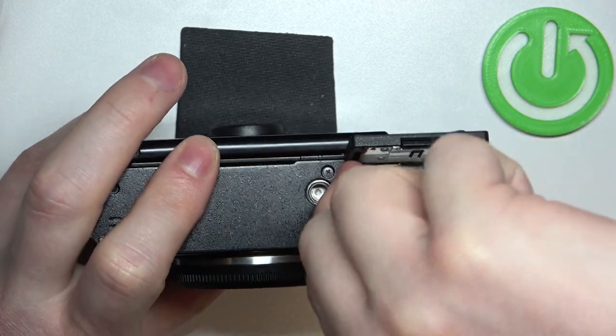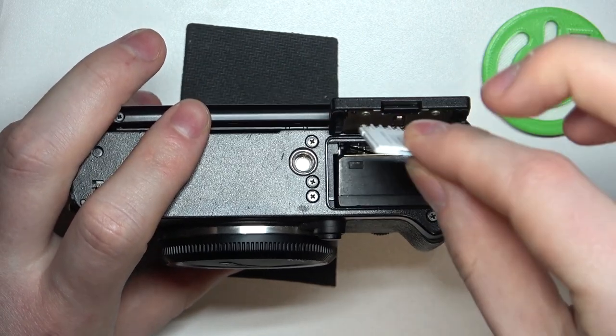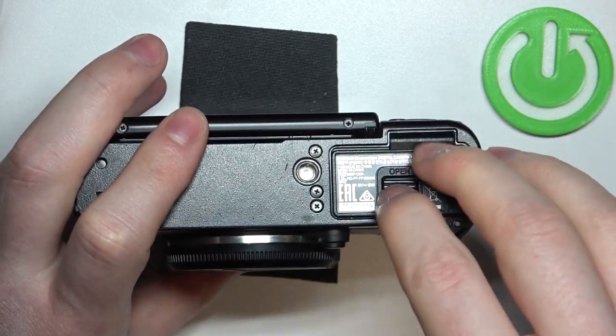The corner needs to be aligned to the left side as I'm looking at the camera right now. Insert it, and then close the hatch.